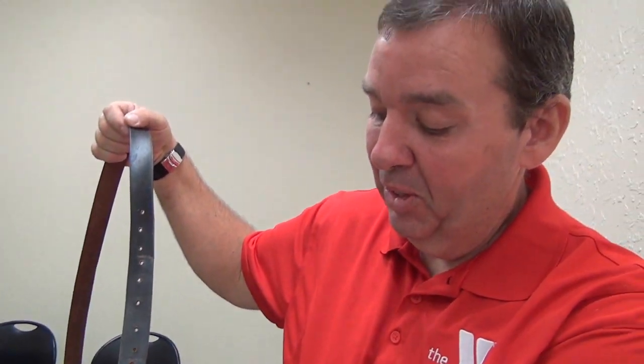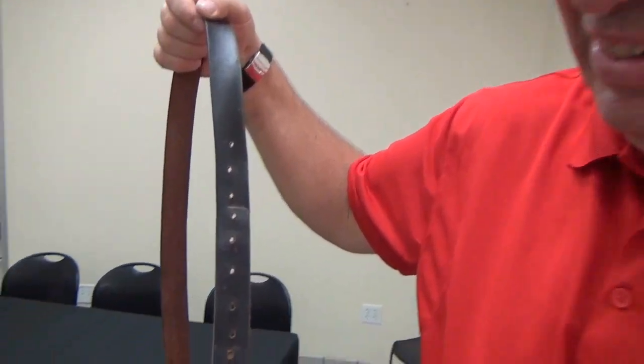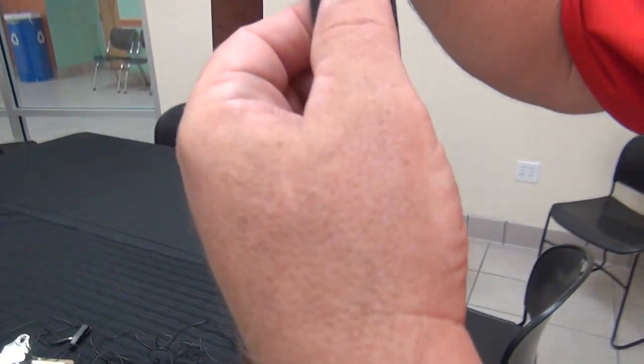And you can see where you plateau. So stay with it. Don't give up, because I hit many plateaus — you can see where the belt is. So I keep going and I keep drilling holes.